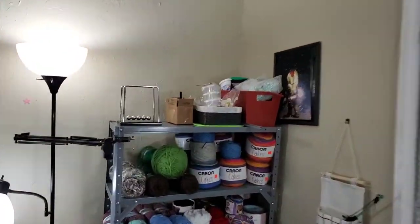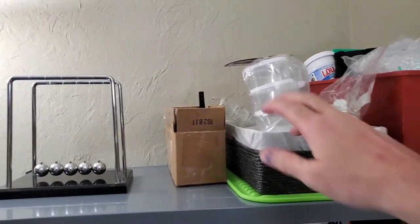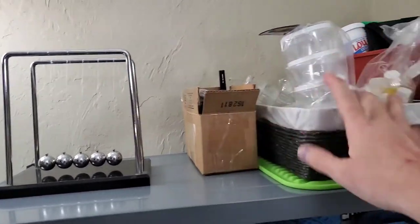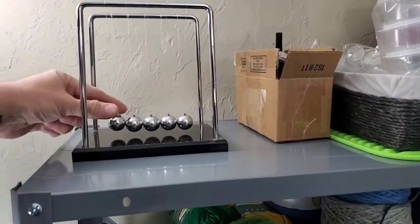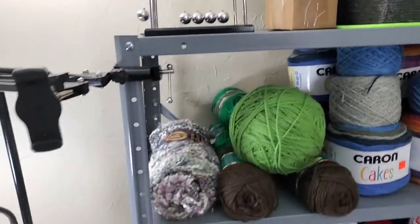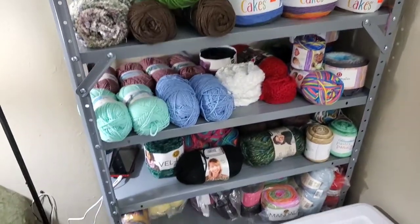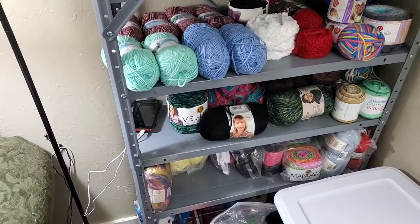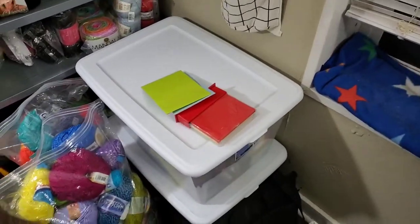Hey guys, look what I have — stuff to make my lip balm: essential oils, containers, the ingredients. I love these things. These two things are full.